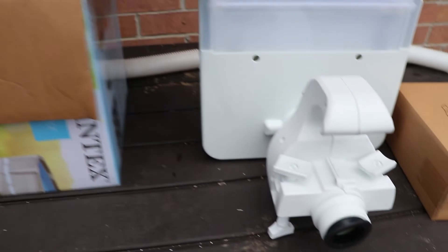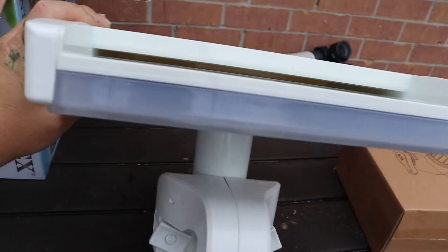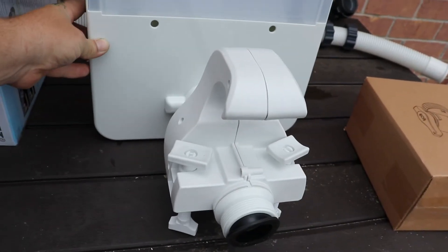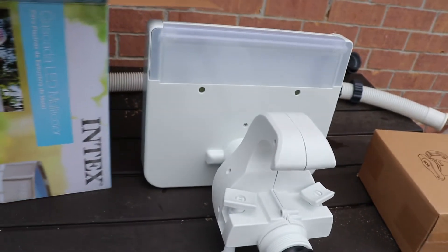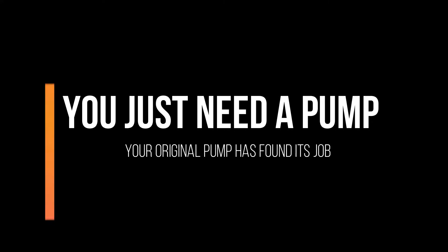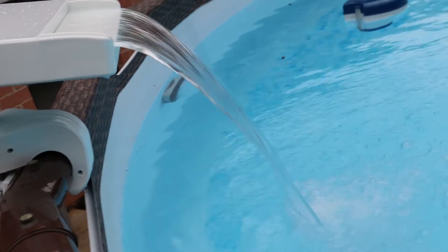First of all, this thing is gigantic — I had no idea. That's where the LED is and where the water comes from. I just wanted to stop and say, my goodness, it's way bigger than I thought it would be. I'm not complaining — it should be really nice, but it's just big. That little pump right there let everybody down, but it does a pretty good job with this fountain. Real soft and soothing.